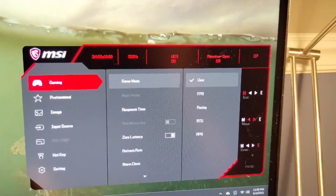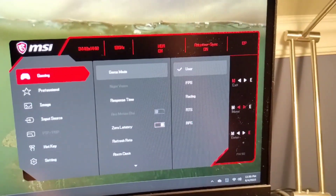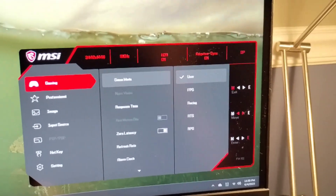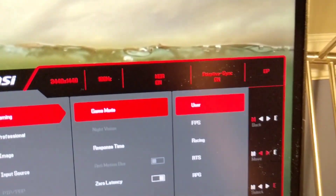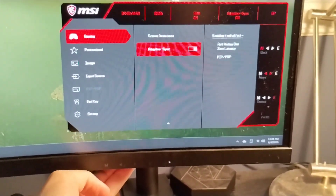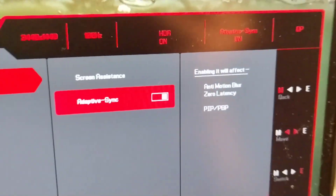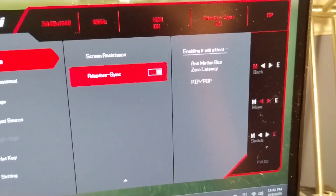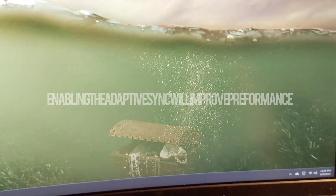I want to interject here because I forgot to mention that through the monitor menu screen you can change the Adaptive Sync setting. This monitor does in fact feature AMD FreeSync technology, and I have it turned on. As you can see, Adaptive Sync is right there in the menu. This will allow you to have zero latency and anti-motion blur. We don't have G-Sync, but we do have AMD FreeSync.